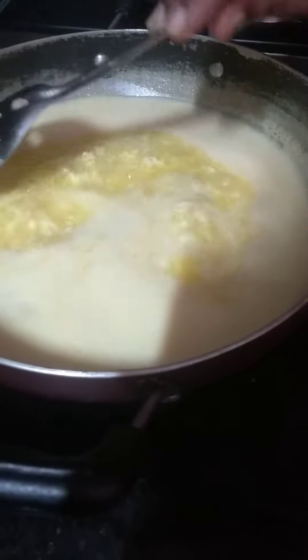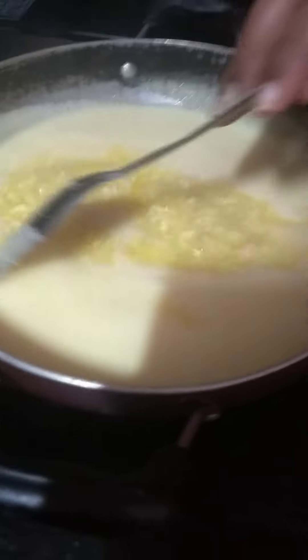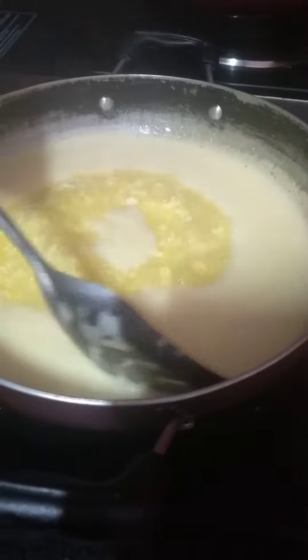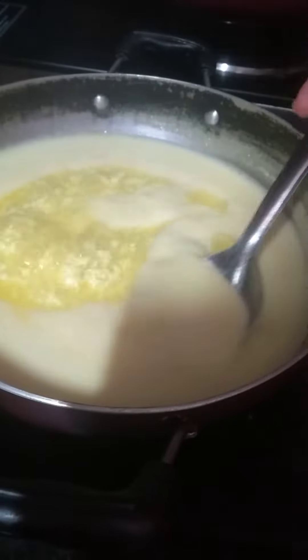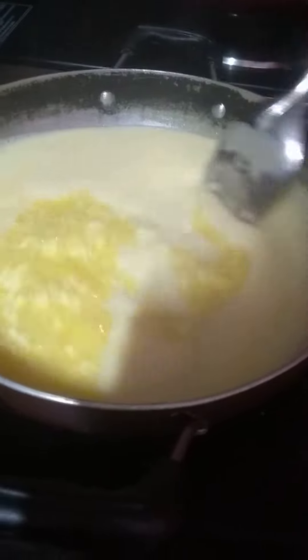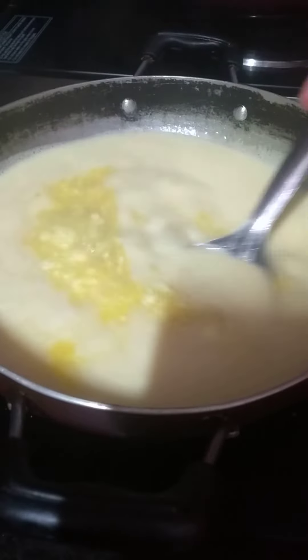Hey guys, welcome back to my channel, it's me Cherry. You can see in this video, I'm making ghee with my mother and my mother is mixing it for me and I'm showing it for you guys.